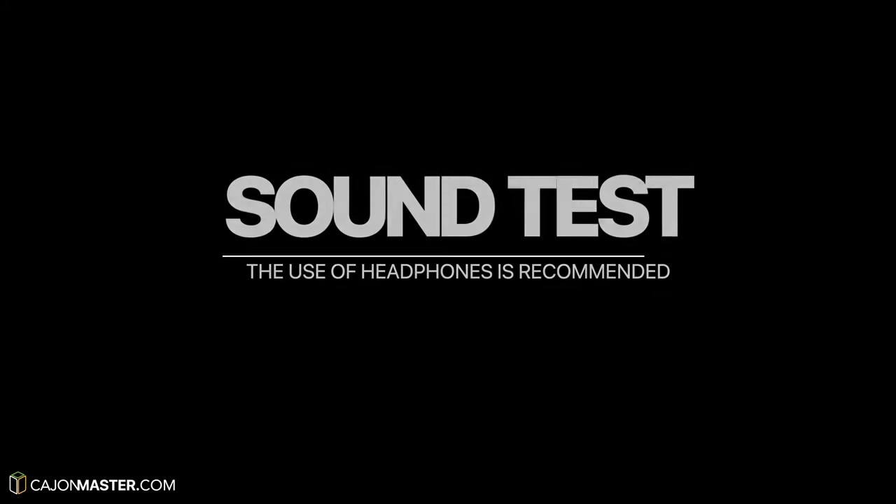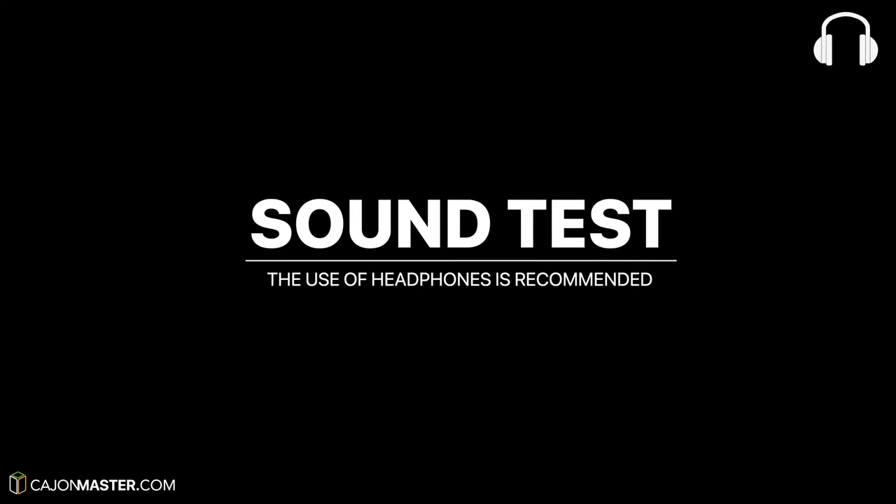So now I will give you some sound examples of the Cajon with the SM57. Let's start with the microphone in the back of the Cajon.